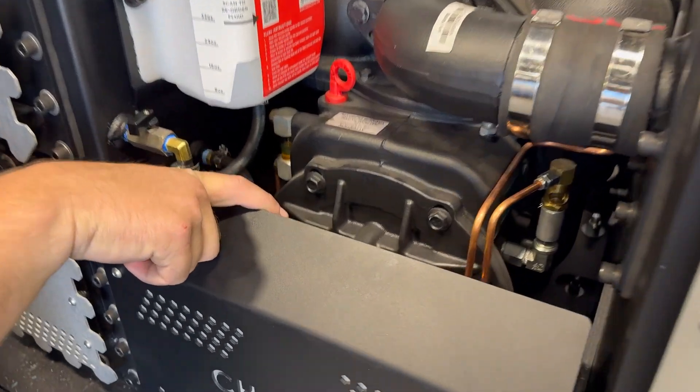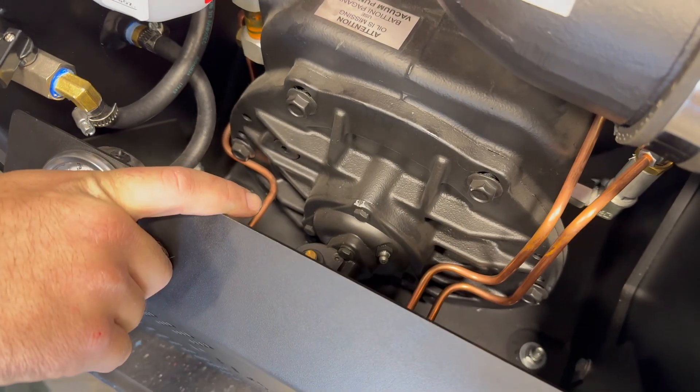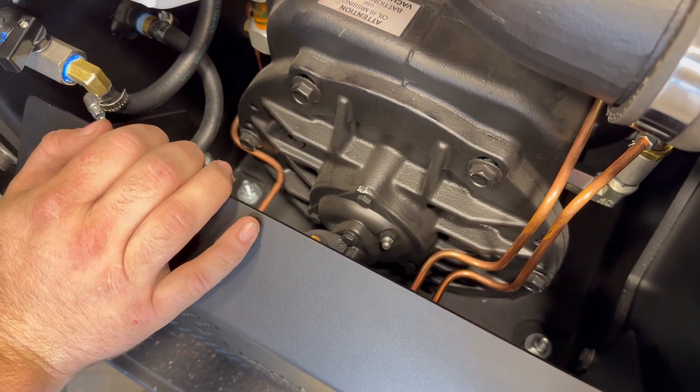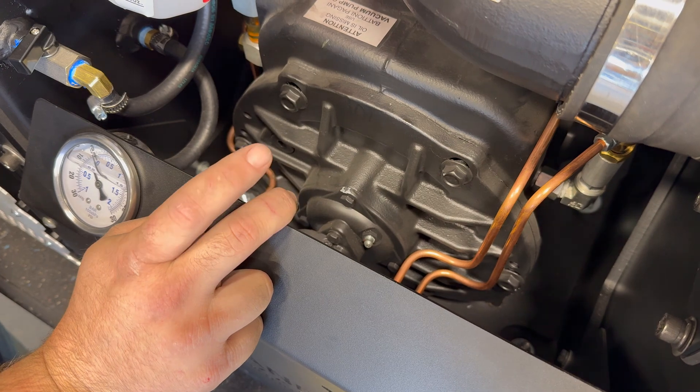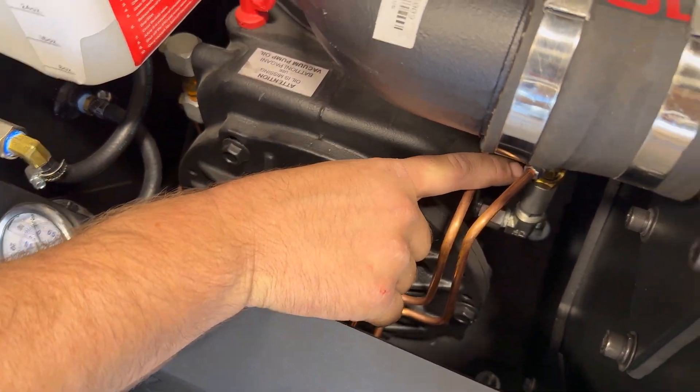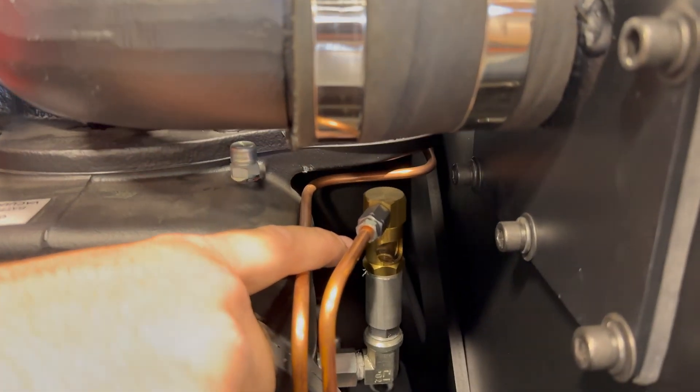Here is an automatic oil lubrication system that Bationi designed. It disperses oil to both your front and rear housing. At free air you should be at 20 to 30 drips per minute in your oil sight glass, and 50 to 60 drips per minute under a load.